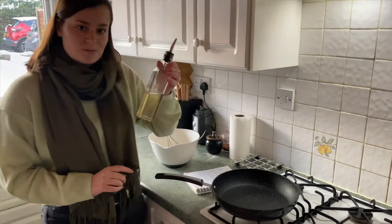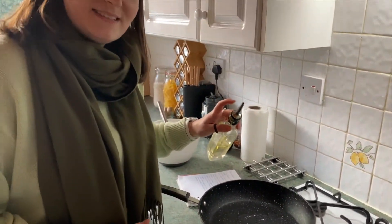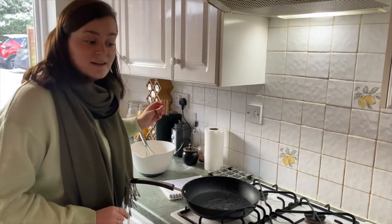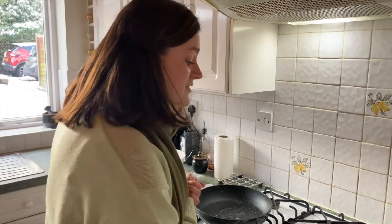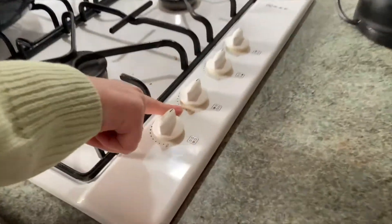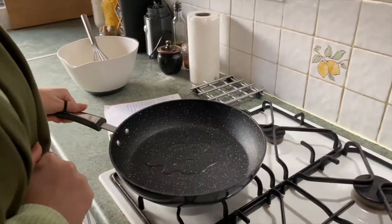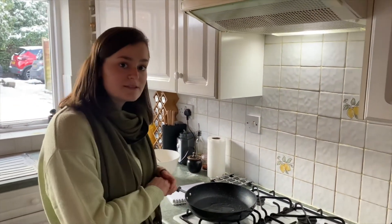I'm going to grease my frying pan — I've got a bit of oil here. We're using sunflower oil but you can use any oil. Then we need to turn the hob on. We're going to put it onto a medium heat — we've got a flame on ours — and once it's warmed up a little bit I'm going to put some butter in.